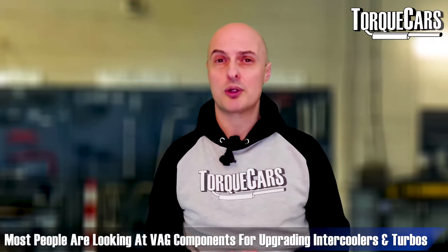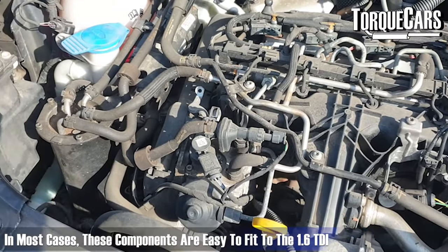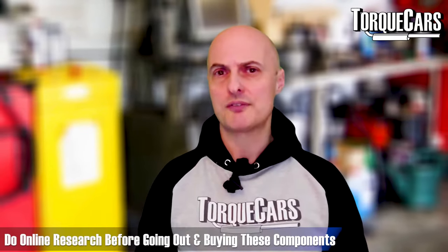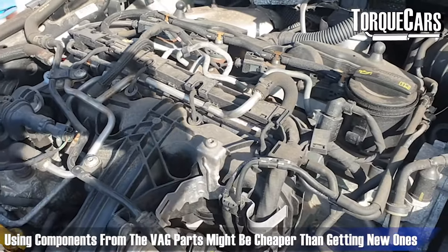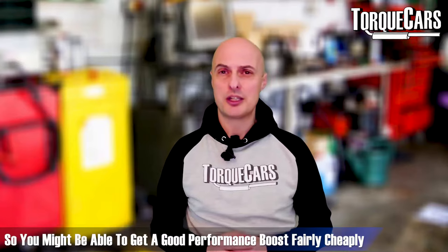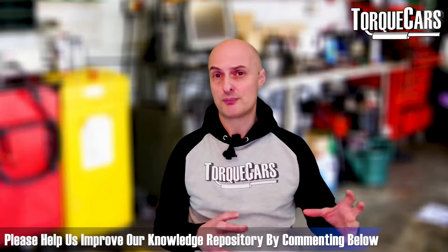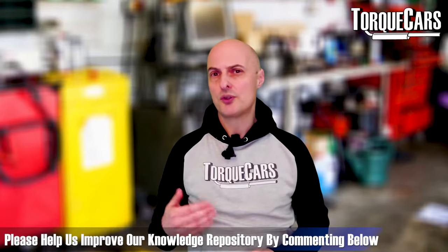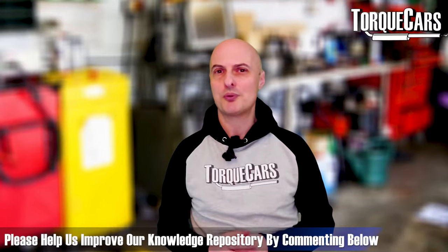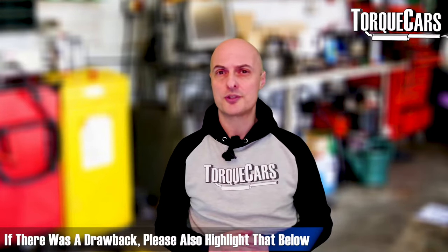When upgrading intercoolers and turbochargers, a lot of people look within the Volkswagen Audi Group at components used on the slightly larger 2.0 TDI — in many cases those are relatively simple to retrofit to the 1.6 TDI. Have a look on the forums and online. Rather than buying a new turbo or intercooler kit, there may be cheaper options at your local breakers yard using components Volkswagen Audi Group have already used. If you've got experience fitting parts from other VAG vehicles — whether that's a 3.0 TDI turbo or a 2.5 TDI turbo — please drop a note in the comments.